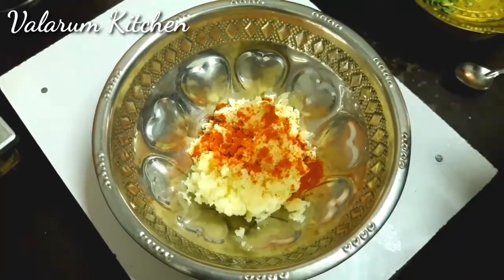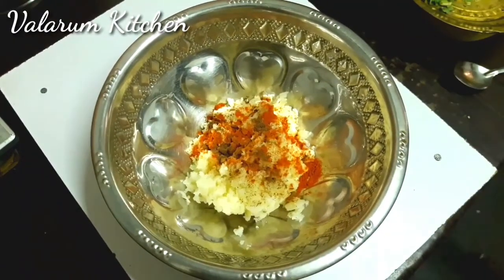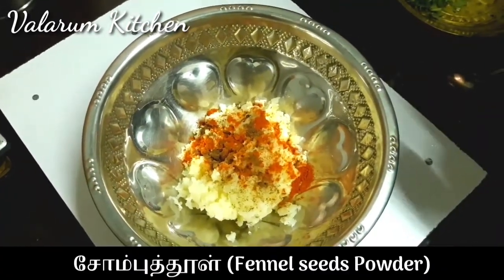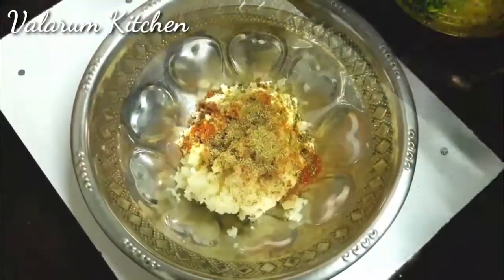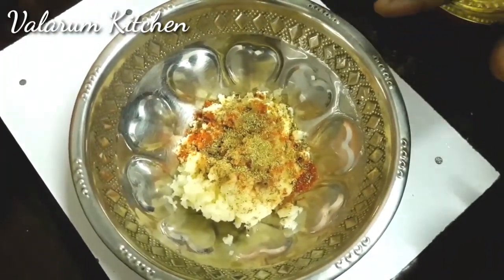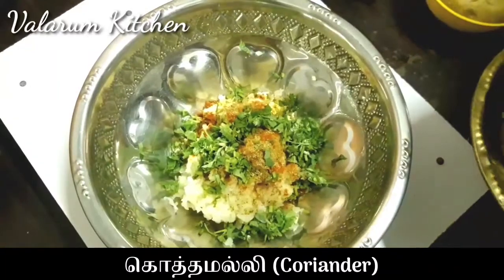Put 1 pinch of salt in the pan. Put 1 teaspoon of salt in the pan. You can put it in the pan. Now I will do it. Put 1 teaspoon of salt in the pan. Let's taste it.